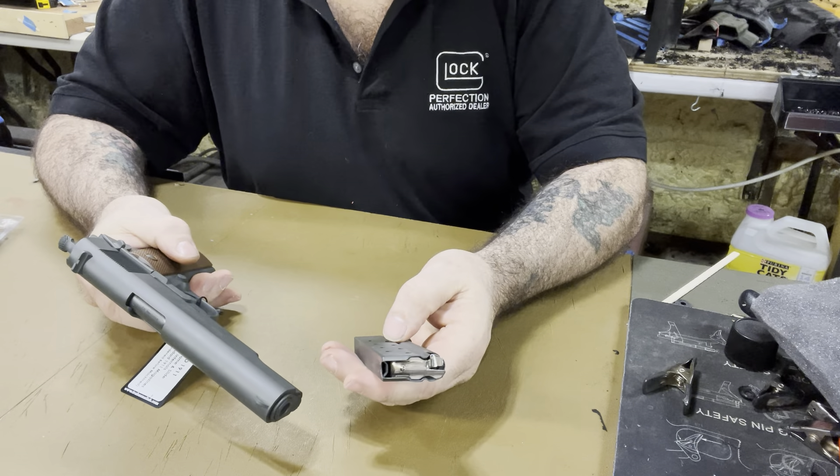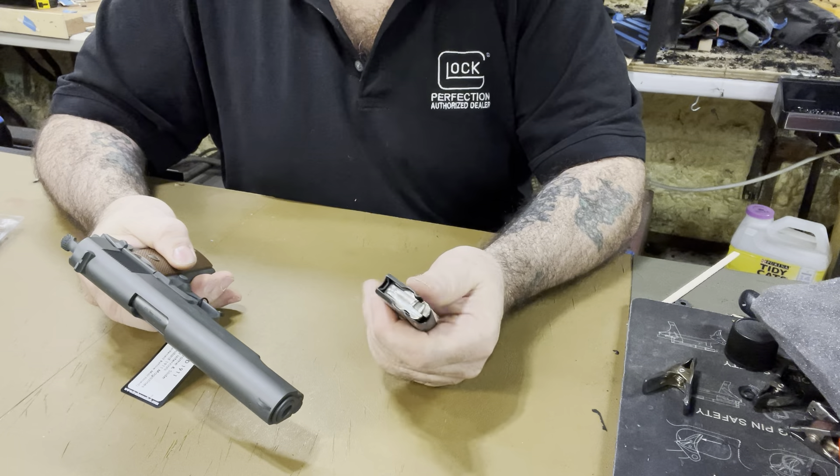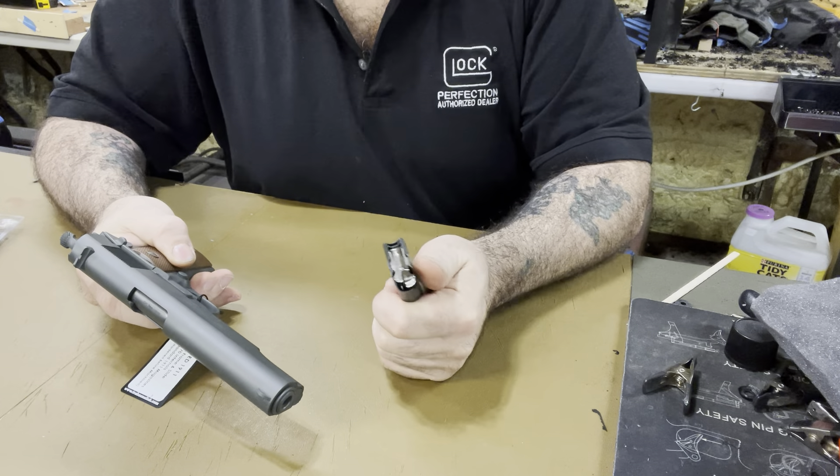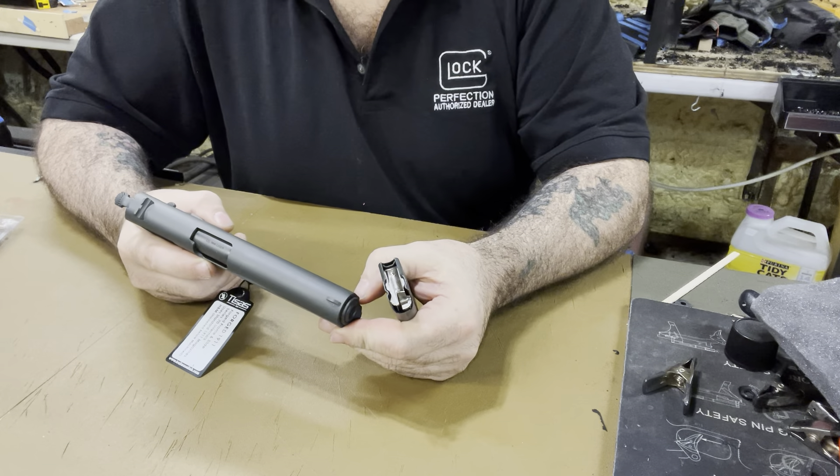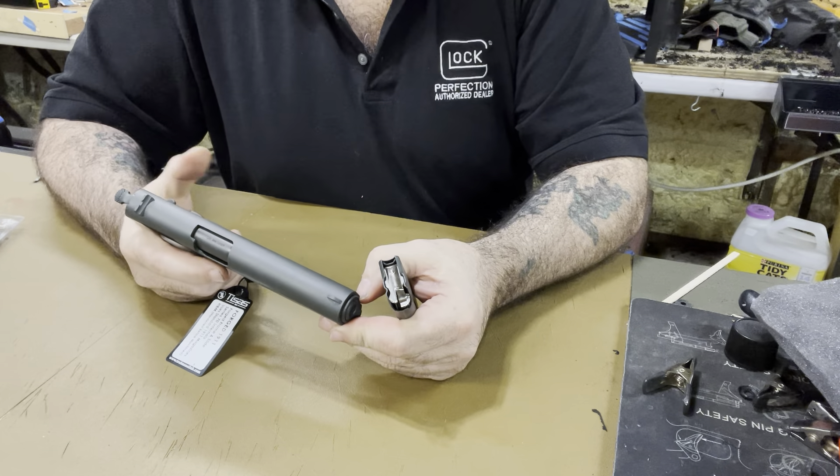The replacement grips are deeper, darker, richer color — cocobolo wood with 'US' on them, so it goes with the gun nicely and doesn't modify it to look modern at all. That was my goal. It's a nine millimeter and you only get one magazine. I had other nine millimeter 1911s but they were compact or officer-size ones — I never had a government model in nine millimeter before.